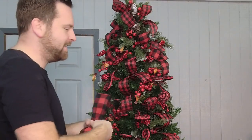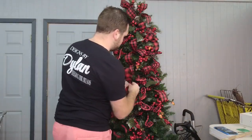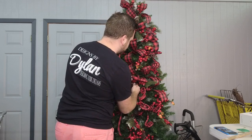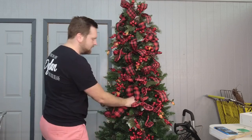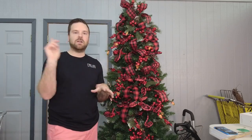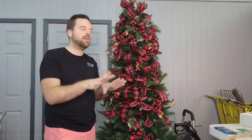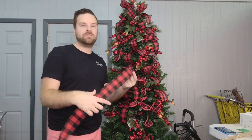Oh my gosh Kelly, congrats — that's so exciting! I know you're going to go crazy and spoil him or her. We're going to keep adding our ribbon. Look how cute this is — everything is going together. The ribbon technique is working. Please do not take your ribbon and wrap it around like toilet paper — that drives me nuts. Cut it in strips and weave it throughout your entire tree.